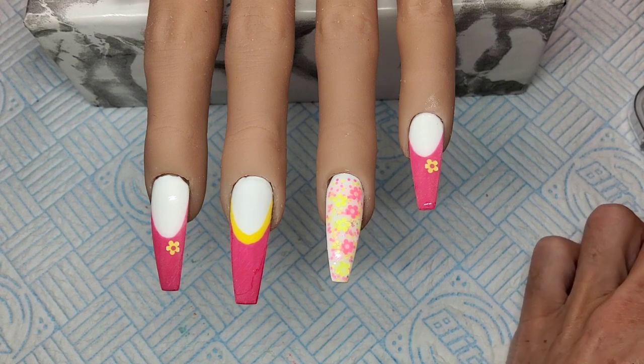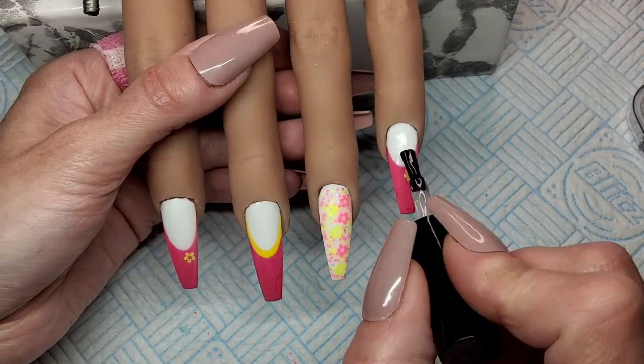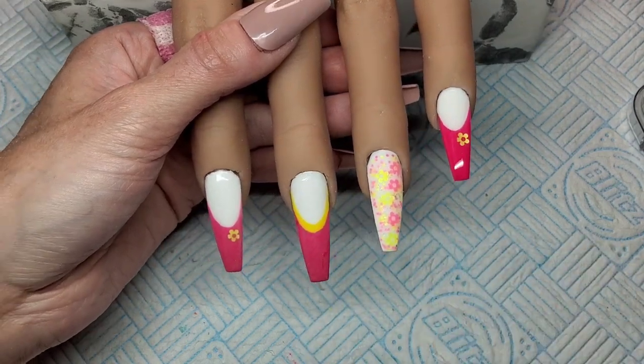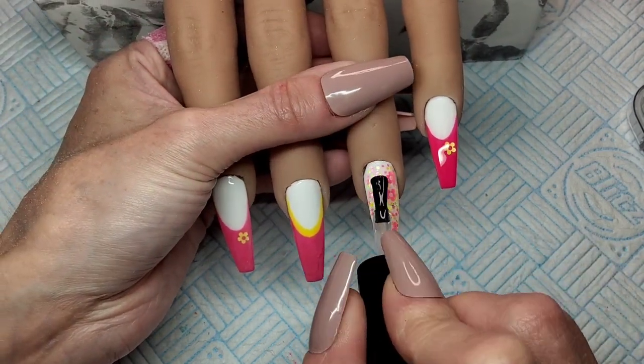Right, guys, that's them buffed nice and smooth. So I'm going to get these finished now. I'm just going to get them all top coated and I'm going to stick a couple of gems on them as well. Just a couple. And that'll be them finished.